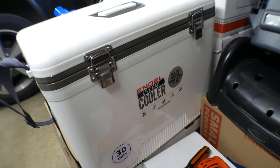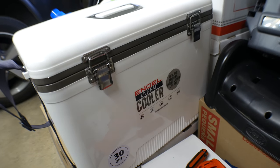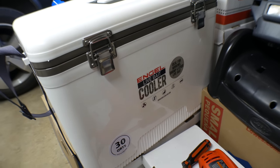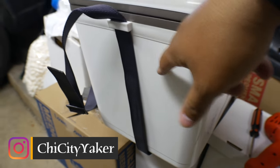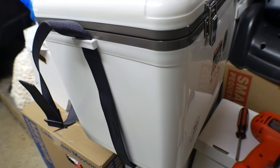It's a 30 quart — wanted to get the bigger size so I could put bigger live bait in there: pilchards, a bunch of shrimp, just have a lot of room. Got the bigger size, why not. And here on the side is where we're going to mount the two rod holders, so let's get started.